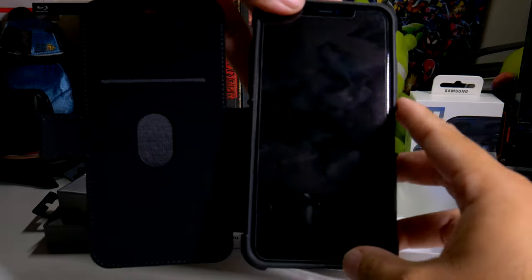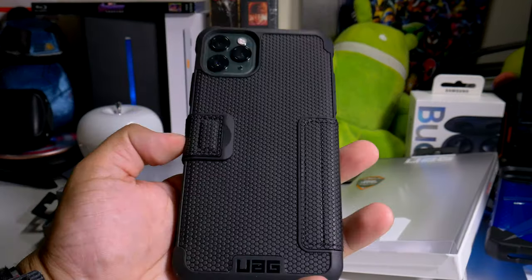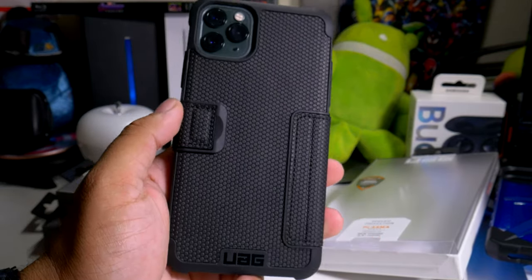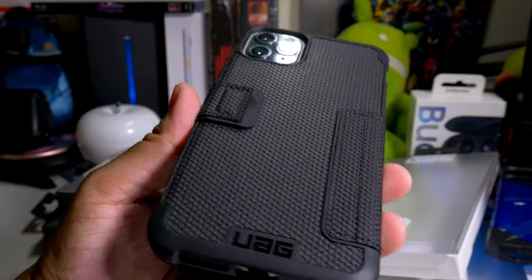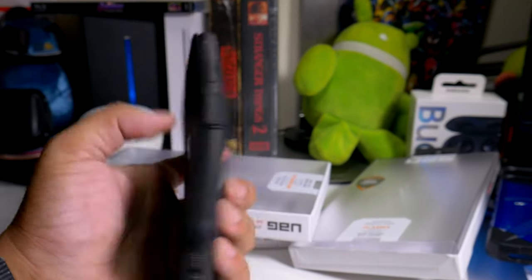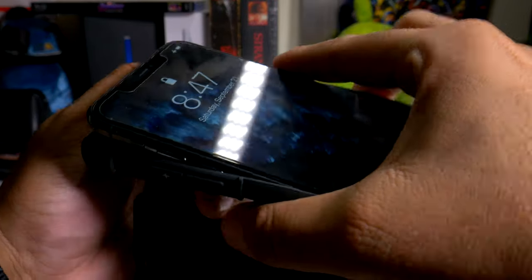Here's what it looks like with the screen on. This did actually come in red before but they made it all black — probably because the red got dirty — but this is definitely a beauty. Let me know what you guys think about this one.